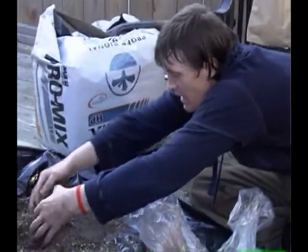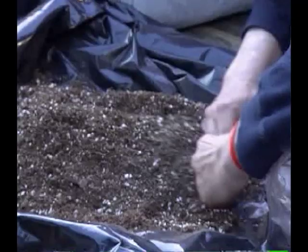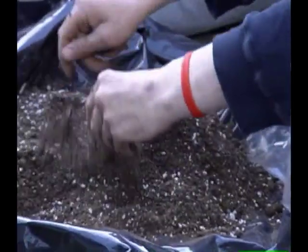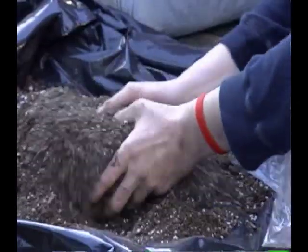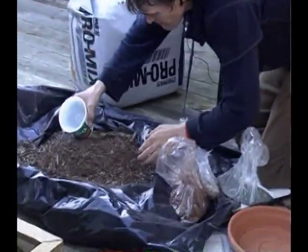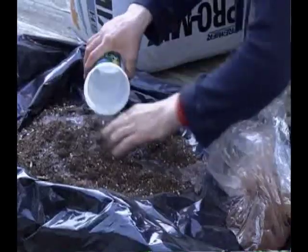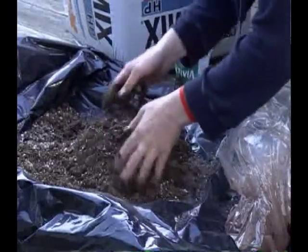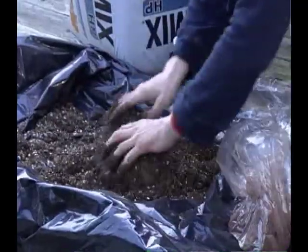Now that I've got all this in there, I'm just going to mix it all up nicely — you can smell it. Then I'll trickle a bit of water on it. It's getting a little muddy. It's not that muddy actually — not like a kid's mud pie, which is too bad because mud pies are really fun.